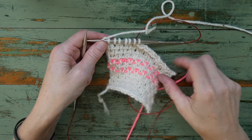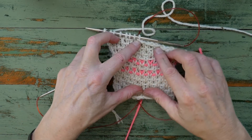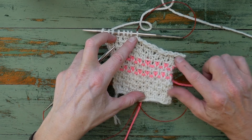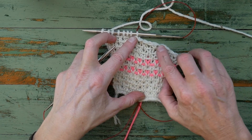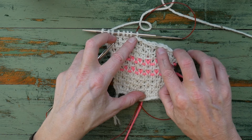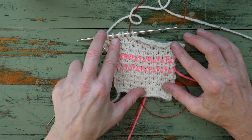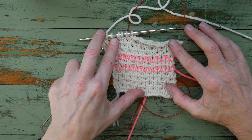Looking at our bind off, as you can see, you get a really nice sloping edge to your bind off, rather than the steps that you see if you work right to the end of the row. So that's our sloped shoulder bind off, done in woven stitch.